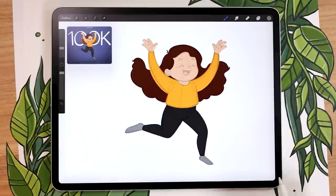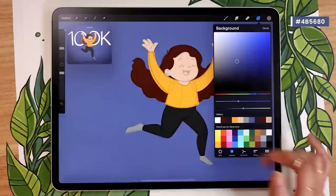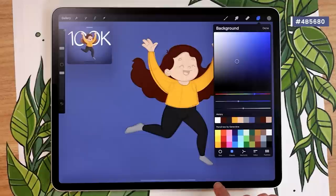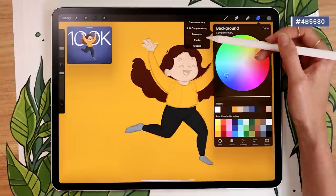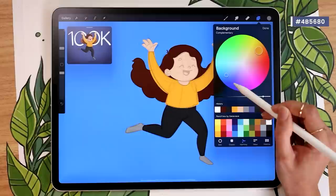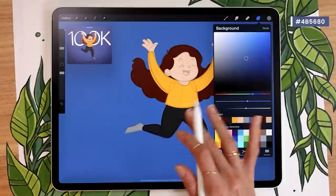Once that's done, change your background color. I'm going with a solid blue since we're going to have confetti and I don't want too much going on. If you're struggling to find a background color, color pick the brightest article of clothing you have — in my case this yellow — then go to the harmony tool and select complementary to get the opposite color on the color wheel. From there, go back to the classic tool and play with saturation and brightness without changing the hue, and you'll get a coherent palette.